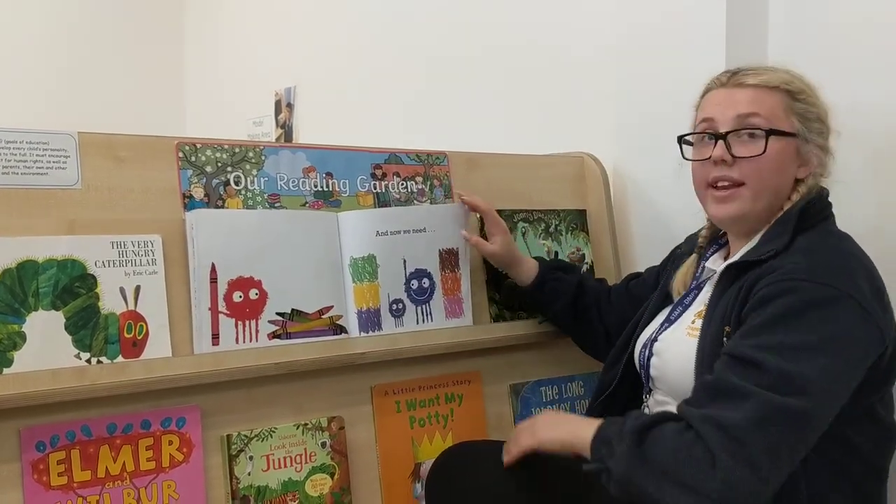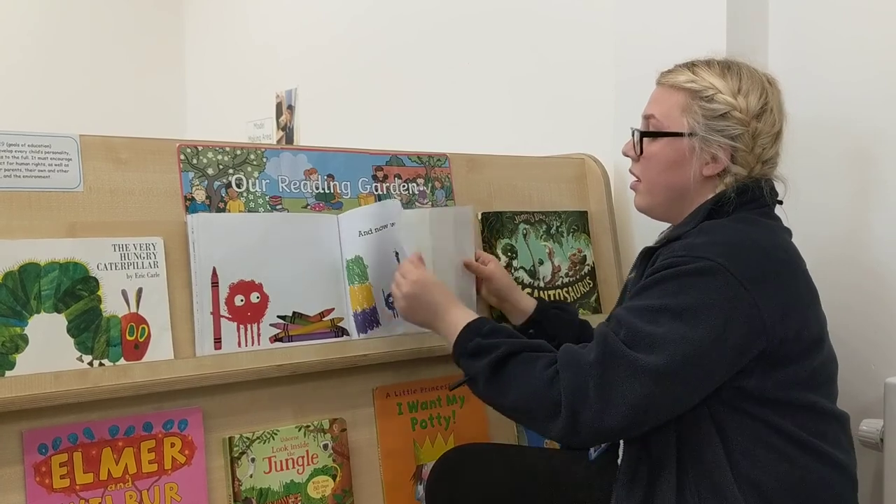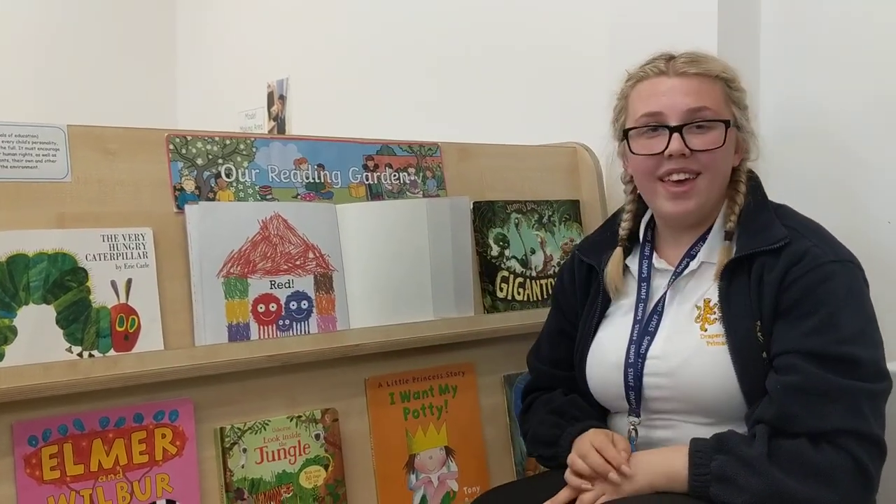Now for some orange and some brown and green. And now we need red. Thank you for listening and I hope you join in too.